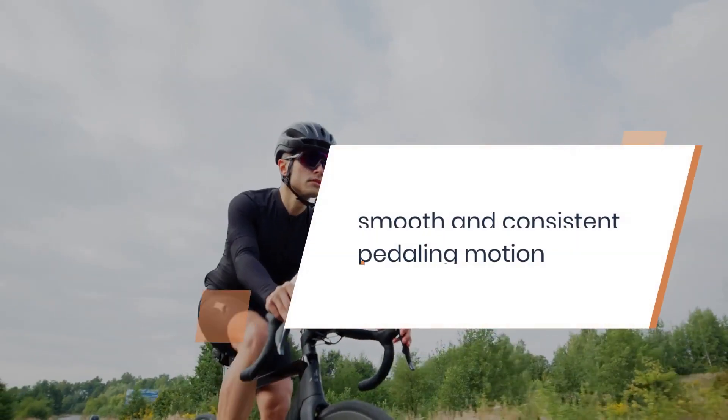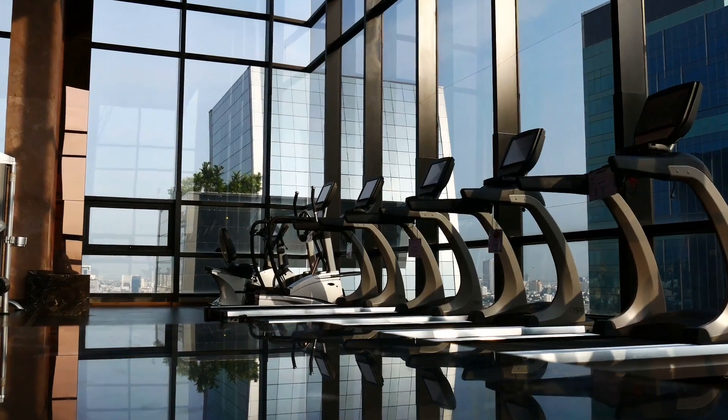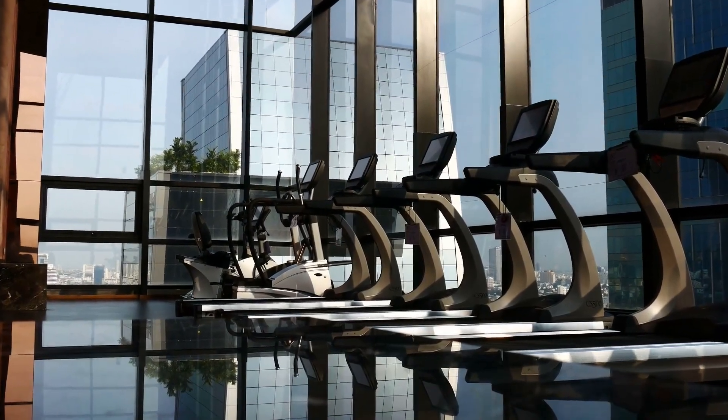The SF-E3919's 14-pound flywheel ensures a smooth and consistent pedaling motion. The belt drive system is quiet and low-maintenance, perfect for home use. With the manual magnetic resistance, you can easily adjust the intensity of your workout to match your fitness level.